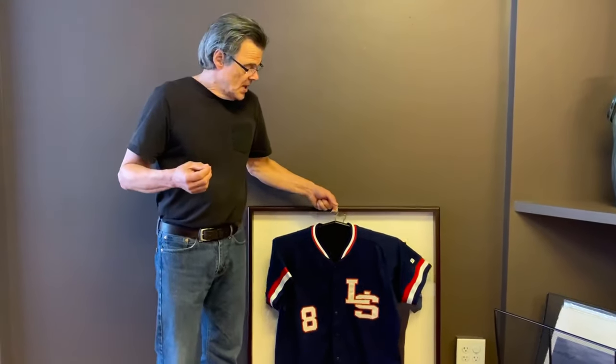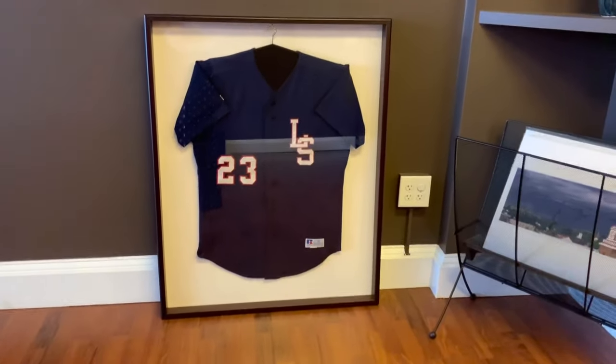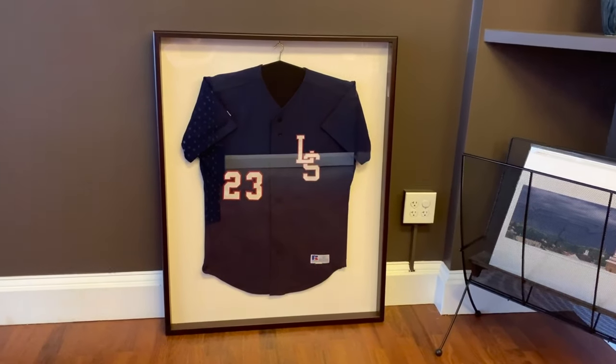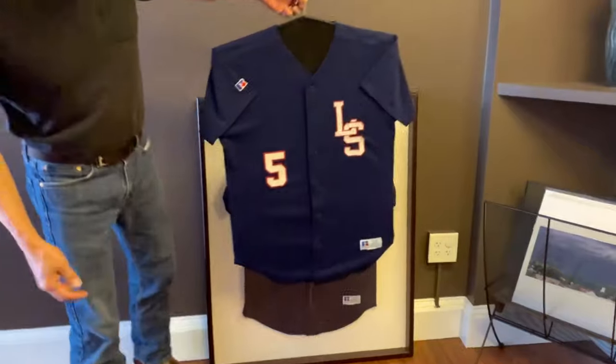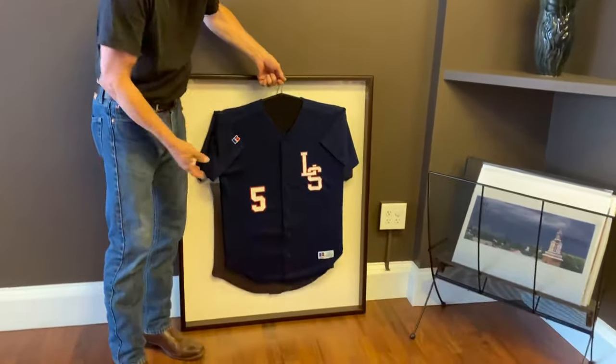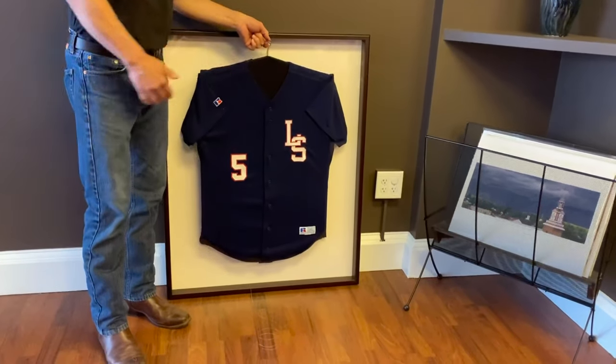We want it to look like that, so the way we do that is we prep the shirt so that when it goes in and hangs, it's nice and tight and clean, and the arms stay where they should stay.